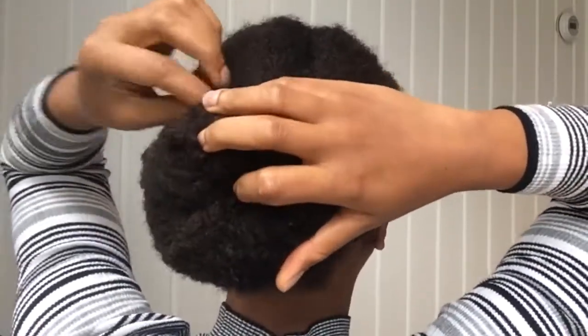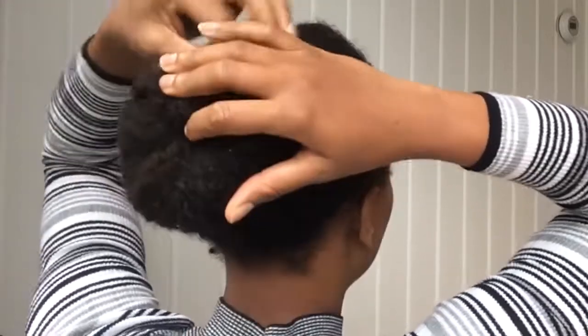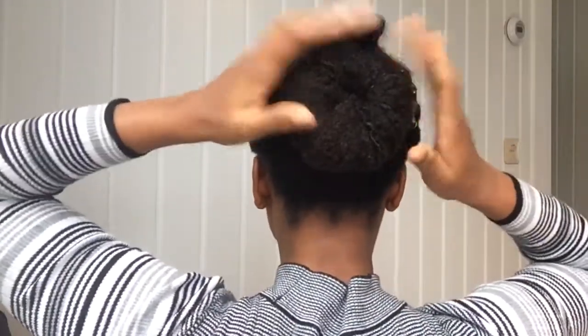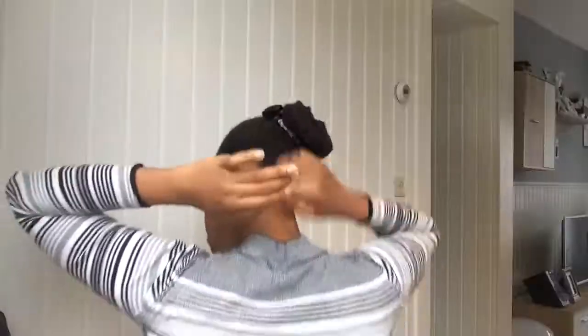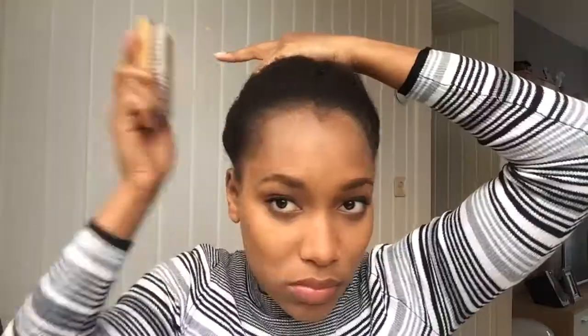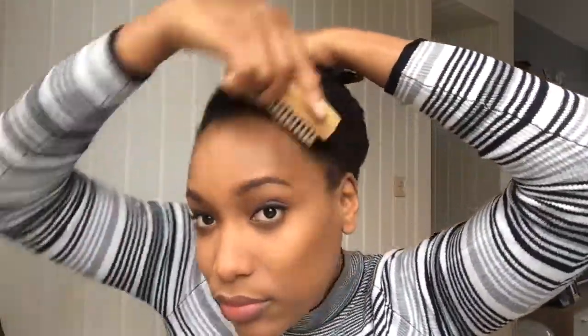Once I twist it up I push it under and that's it — I don't do anything much, I use no bobby pins or anything. As you can see I'm putting up my little hair band and using this hair brush — I got it from my partner, he uses it for his hair, so I decided to use it for mine.